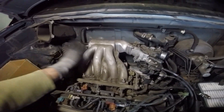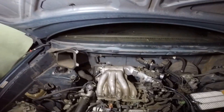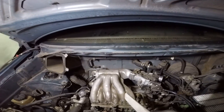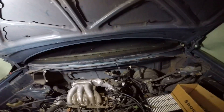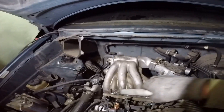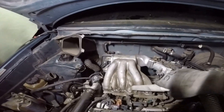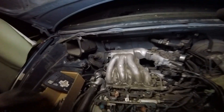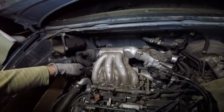Now I need to remove the intake manifold. I need to remove the dirt around the bolts so nothing falls down when I remove the intake manifold. When removing it, I have to start with the outside bolts and work toward the center.